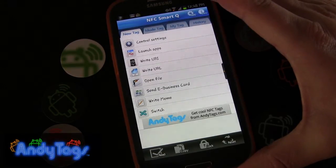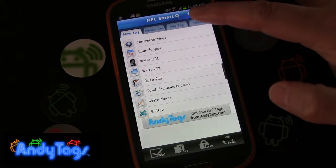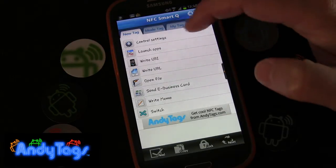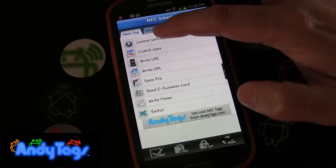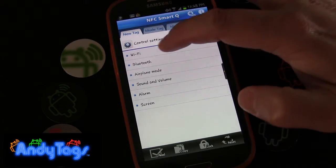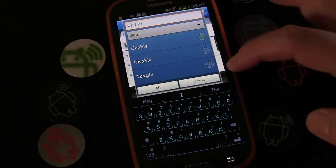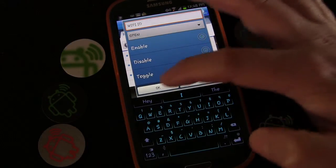There are two ways to do this, both using the app NFC Smart Q. First, we're going to show you the easy way: go to Control Settings, go to Wi-Fi, go to Wi-Fi Hotspot, and simply choose Toggle, then click OK.